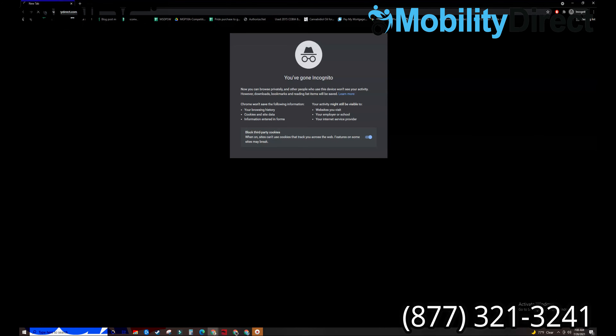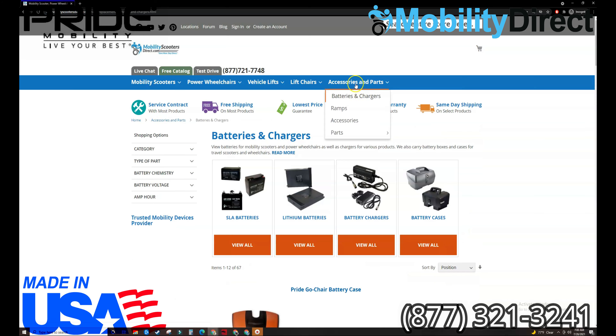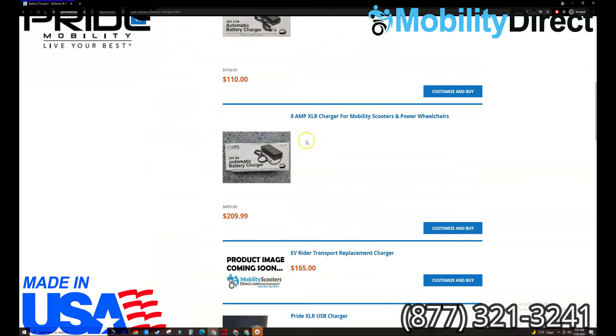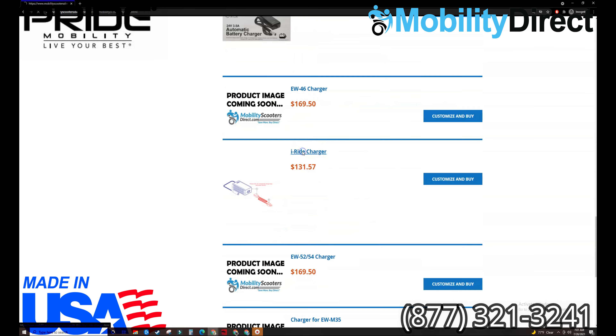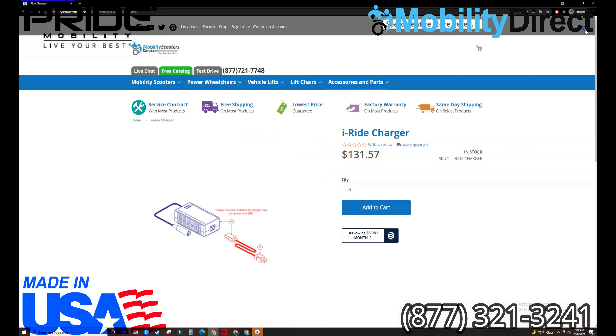To find a replacement battery charger on our website, simply go to mobilitydirect.com. Once the page loads, click on accessories and parts, and allow the dropdown to open up so you can click on batteries and chargers from the main navigation. Once that page loads, you'll see a subcategory image link that represents the battery chargers subcategory page. Click on that image or the link that says view all, and that will take you to the battery chargers page. Here we have all of the universal chargers, including chargers made specifically for certain models, such as the iRide.